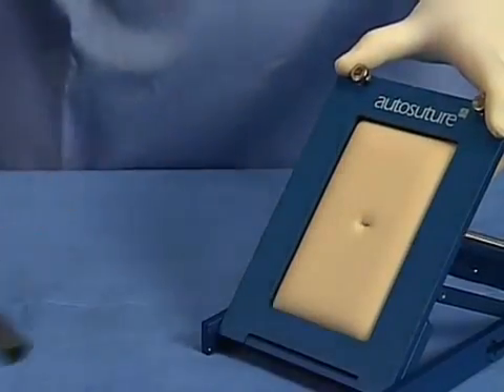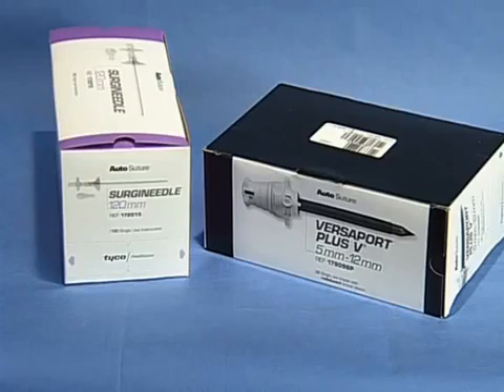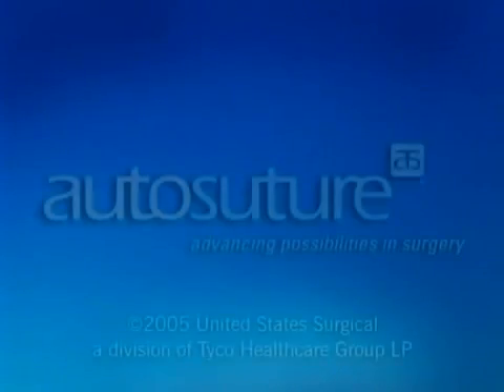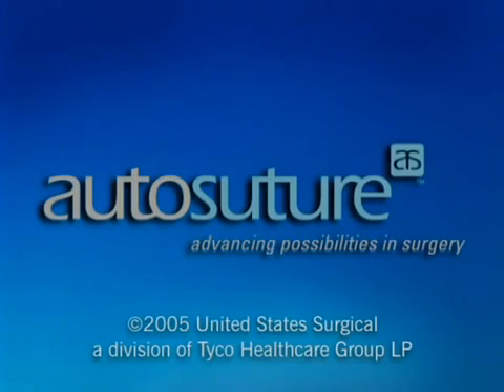Remove the obturator. The Versaport Plus V2 Trocar comes in a wide range of cannula sizes and cannula lengths in both disposable and reposable configurations. For more information about the AutoSuture Versaport Plus V2 Trocar, please refer to the instructions for use or the AutoSuture product catalog at www.autosuture.com.